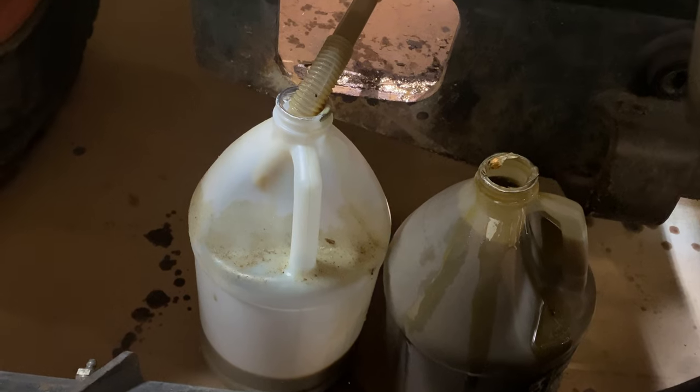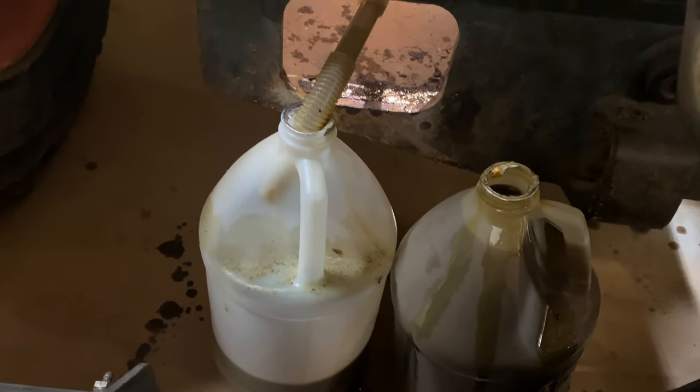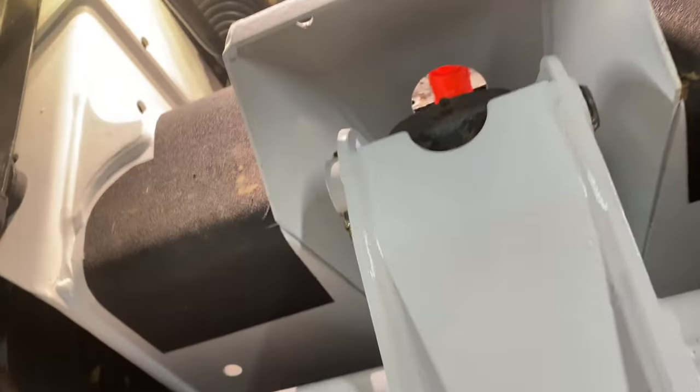I eliminated the Harbor Freight batteries and it's pumping a lot better, so I went straight to a power supply — around three volts, same as two D batteries. It's pumping a lot better now.